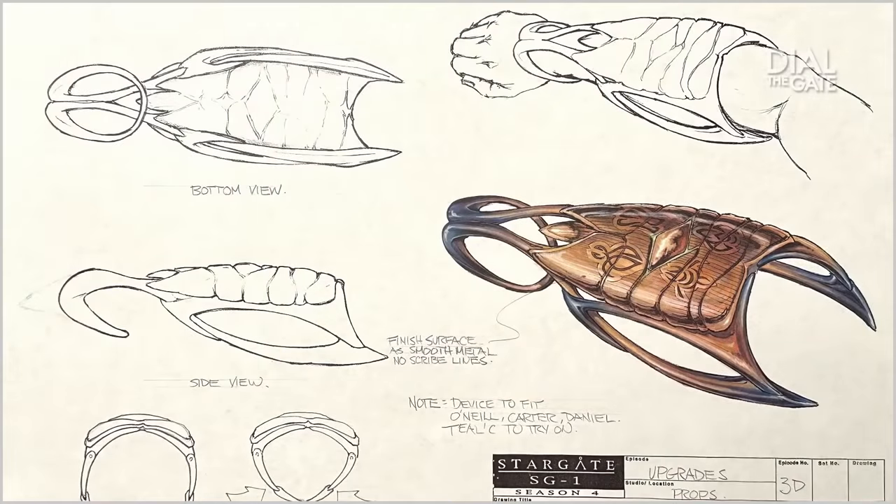The armbands for upgrades — yeah, that was my first challenging experience on set. Translating a prop that started off as an idea and then a photo to an actual feasible prop that our actors would wear. Sometimes we didn't have a lot of time to test things.